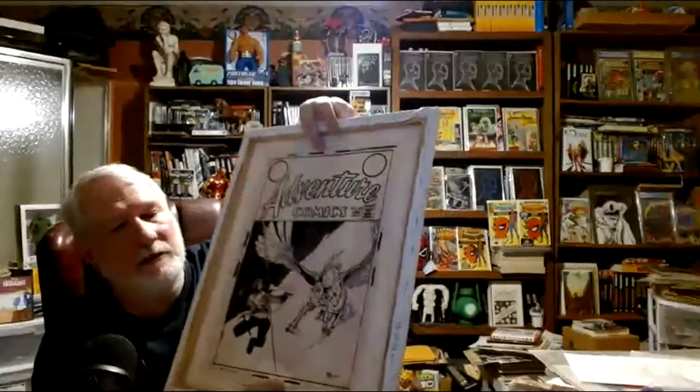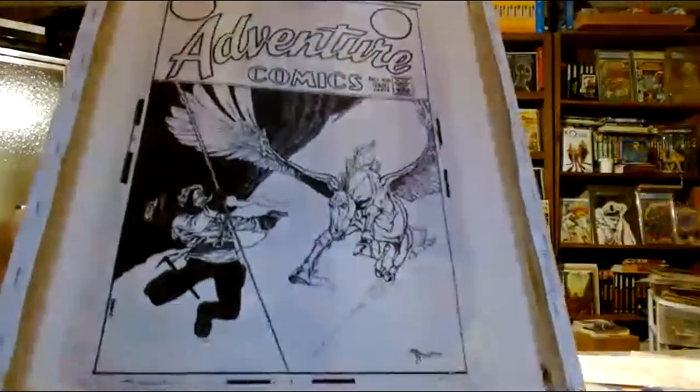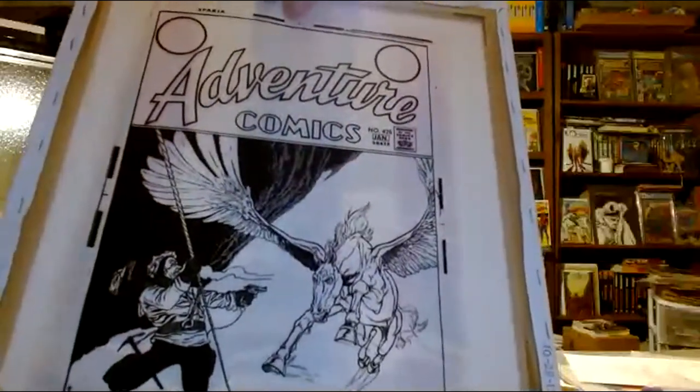This is supposed to be Adventure Comics — it was an anthology. This is issue 425 in the early 70s. The round bullets are again blank. There's the Mike Kaluta cover early in his career for Adventure Comics — nice Pegasus. I think Jack Adler, who was the colorist, archivist, photographer, and painter at DC, hired Mike Kaluta, Neal Adams, and Bernie Wrightson — hired a bunch of those guys and got them into comics.